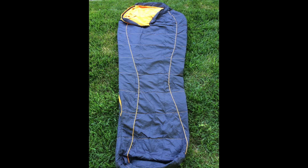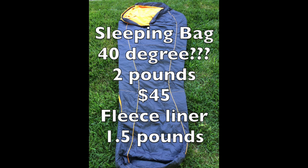My Ozark Trail 40-degree mummy bag — why did I get it? It was cheap; I got it at Walmart. It's advertised as a 40-degree bag, but let me tell you, you're going to be chilly. It weighs two pounds and cost $45 when I bought it. The average low temp for the trip was in the upper 40s, but a cold front moved through and the low during the trip hit 37 degrees.